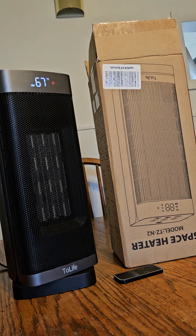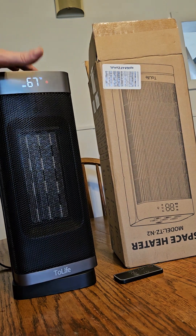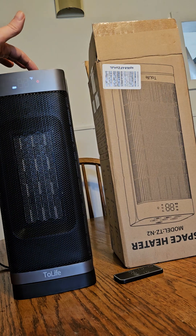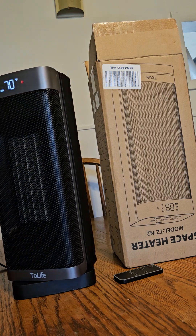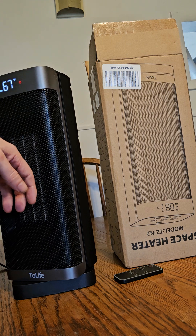If you want to set it to 70 degrees, you just hit the plus and have it on echo mode and it's going to stay at 70 degrees. Pretty useful — it kicks out the heat real good.